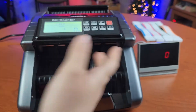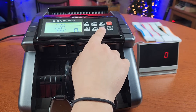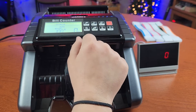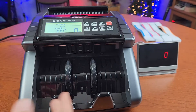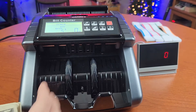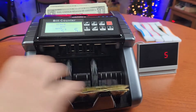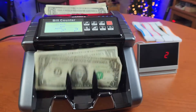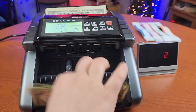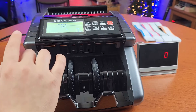Another way you can count your money is by selecting batch and using the plus or minus sign to select what number you want the batch to stop counting at. Since I have 20 pieces here, we're going to go by fives. What this does is count out five pieces, then stop until you take them out, and then it will continue.